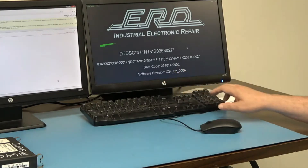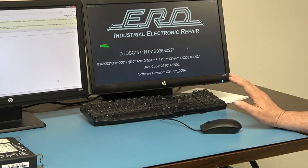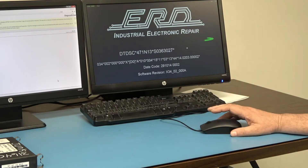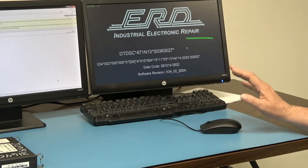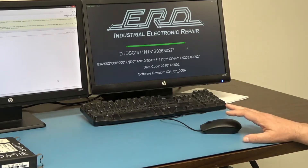Here you can see the serial number for the engine. This part right here denotes that this box is the CPC4. It gives the date code written on the box and the software revision of the installed software. This particular module was loaded with one of our generics — a parameter set out of a truck that we know very well and has worked in quite a number of trucks when we've sent it out, but it will not necessarily work perfectly in the truck that this module is going to.